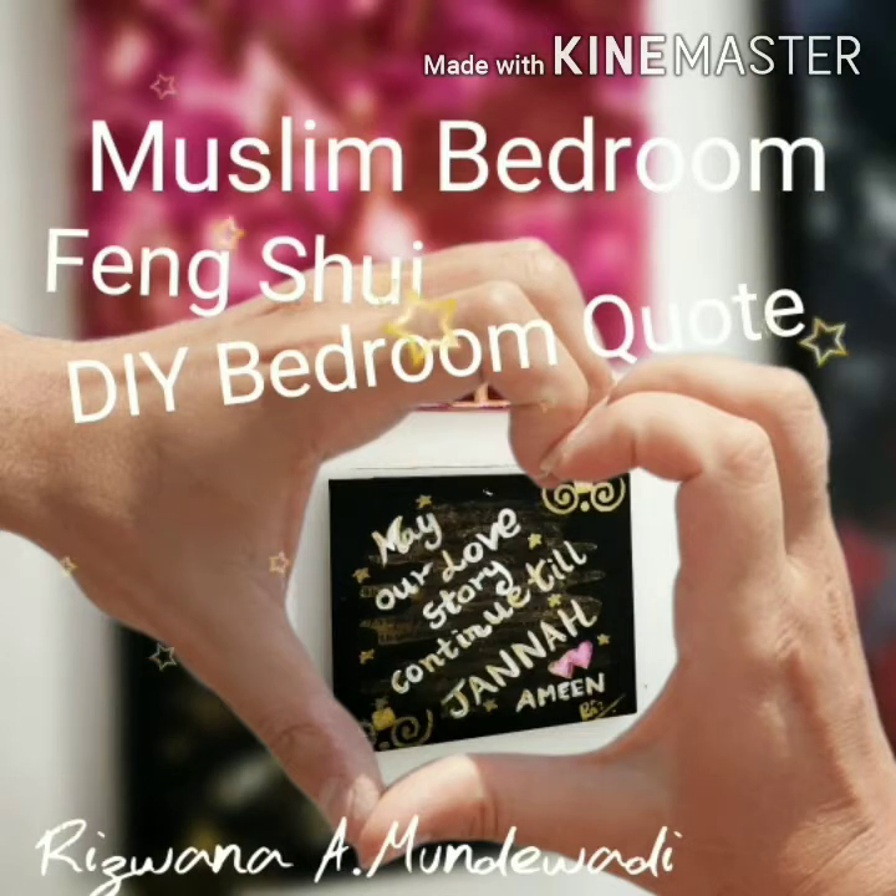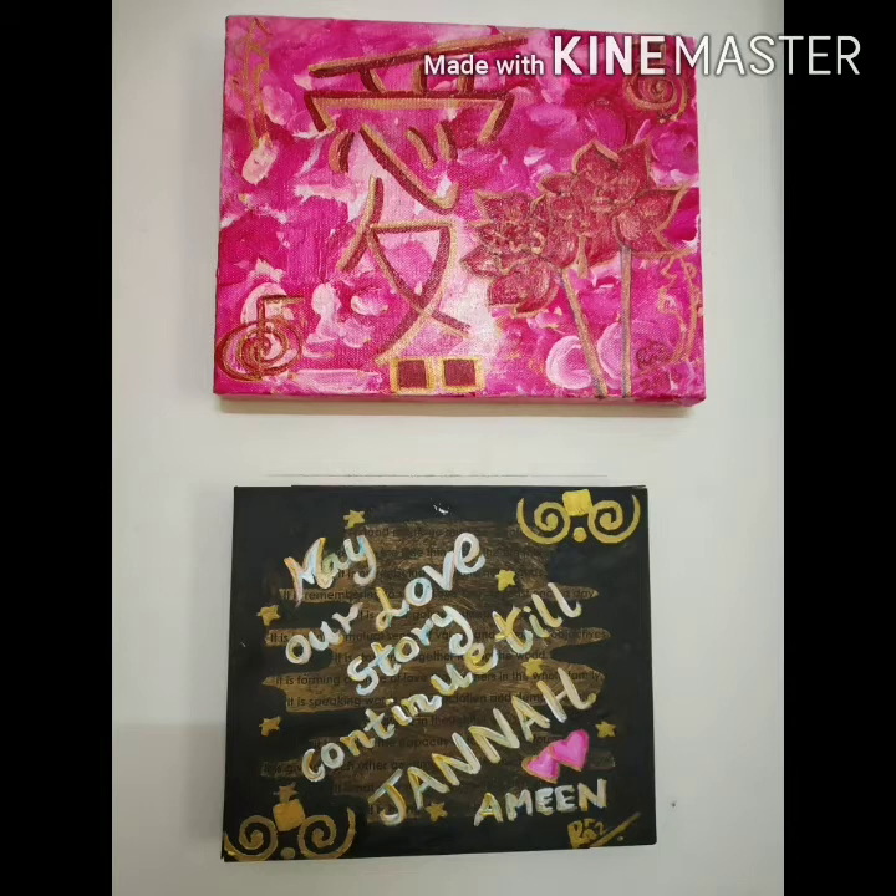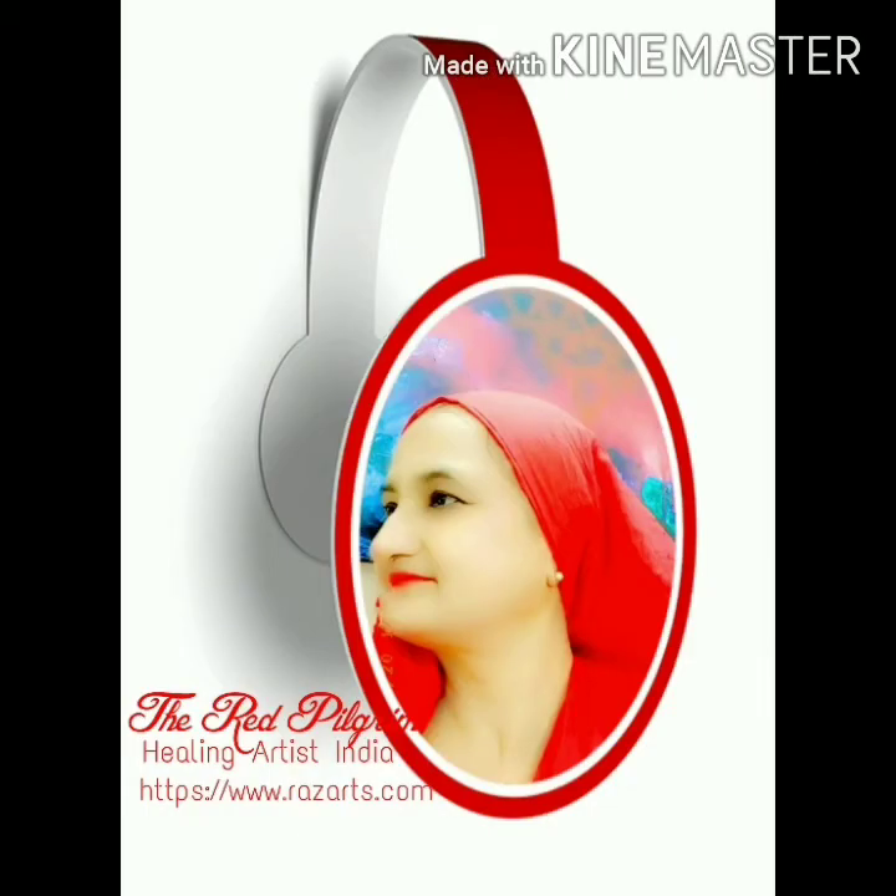Considering Muslim principles and Feng Shui, I have shared 3 ideas for Feng Shui Muslim values. Wishing you all the best. Bye bye, take care.